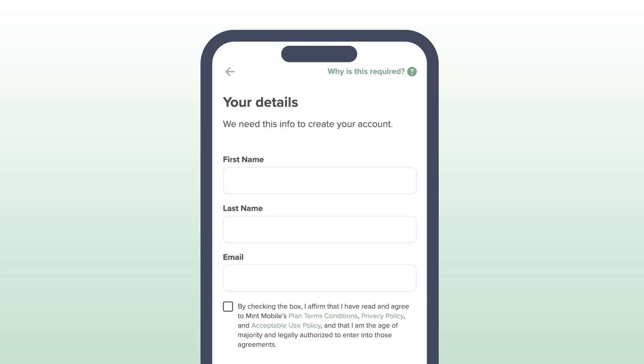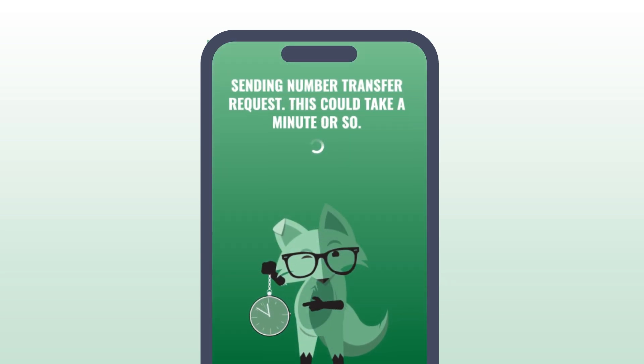Finally, enter your first name, last name, and email to submit the number transfer request. You can check the status of your transfer in the app, or wait till you receive the confirmation email.